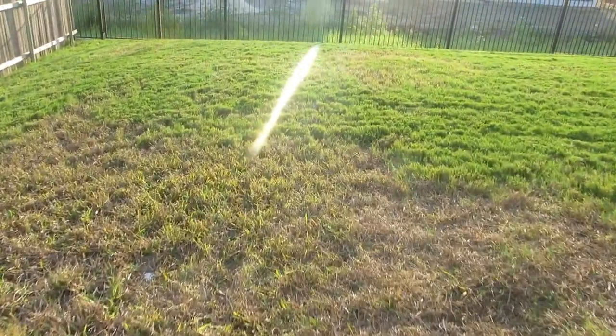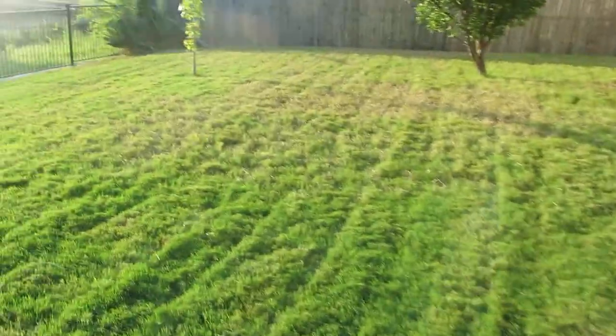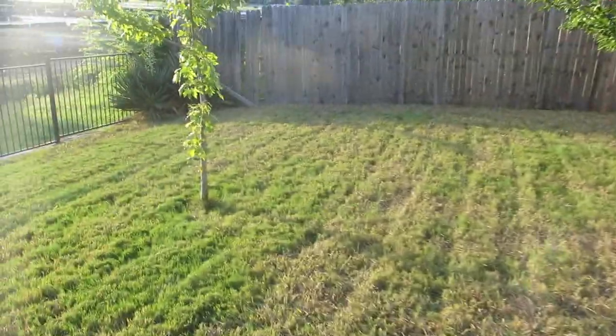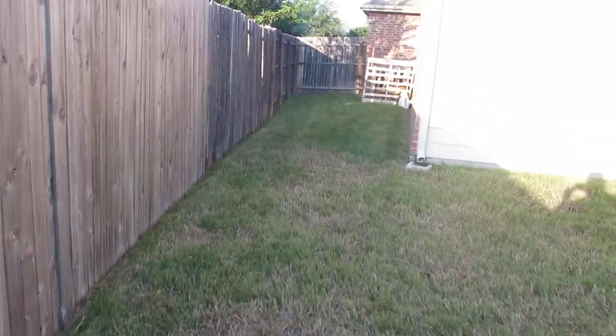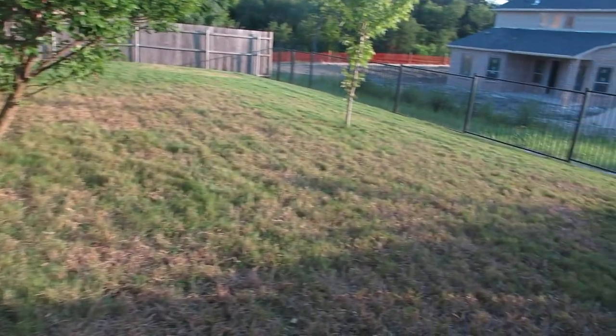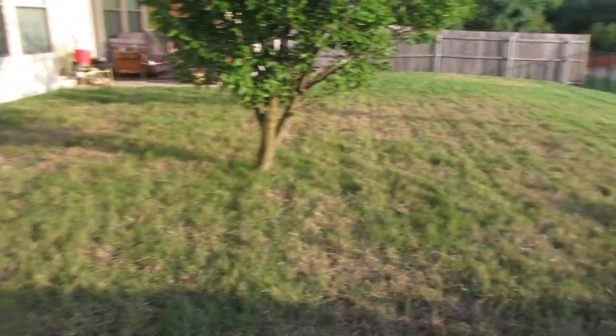It should be looking right as rain — the color is already gorgeous. All of this was Dallas grass; now it's filled in with Bermuda.